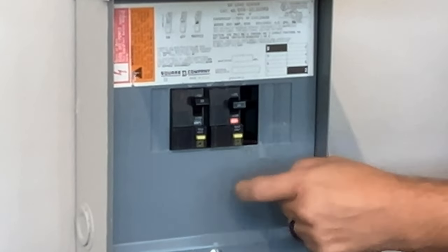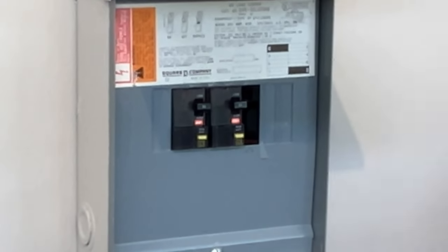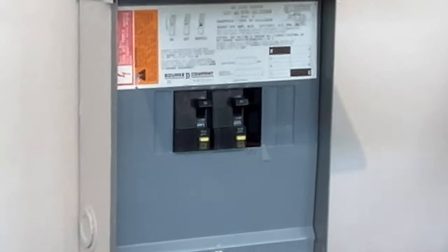GFCI breakers always have these lovely little test functions. To make sure they're working, you just press those test buttons — to reset, turn them both off and then back on.